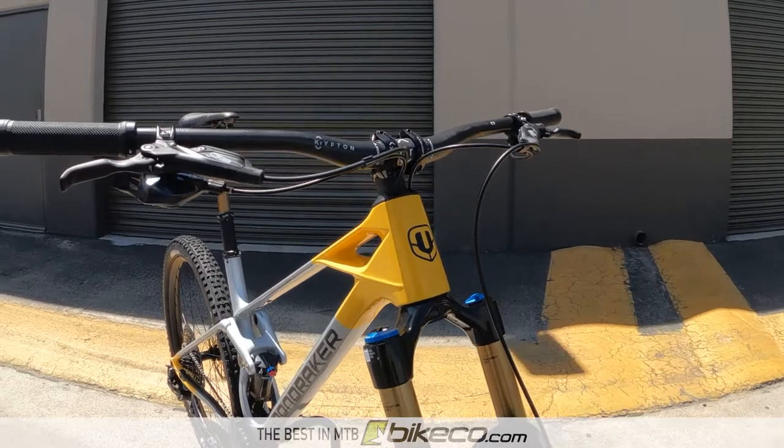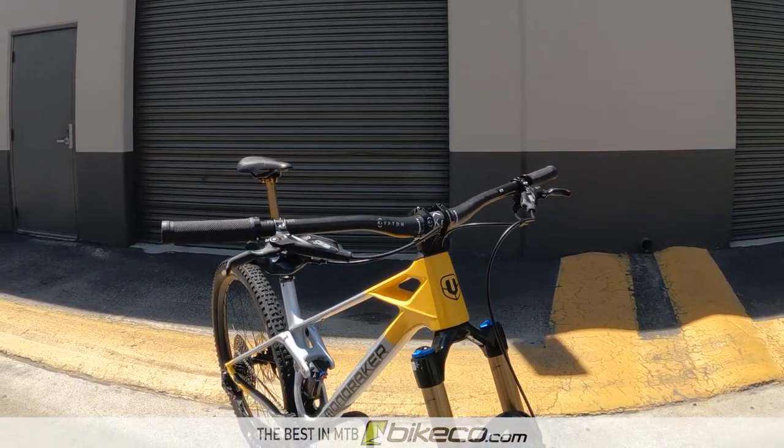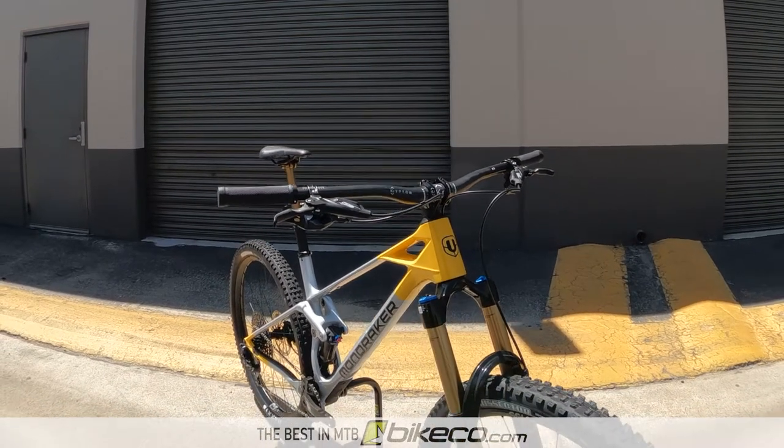Like the other Mondraker models, the Raze is a bike that features clean, aggressive lines, and it looks like it's going at speed, even sitting in your work stand.